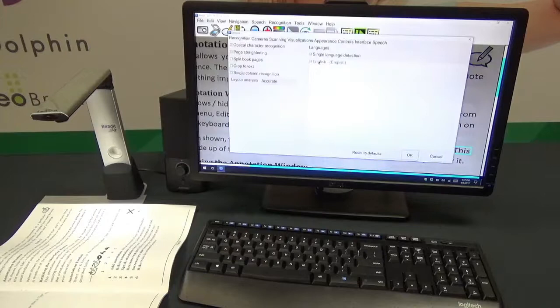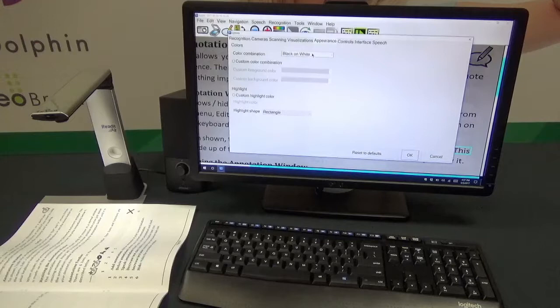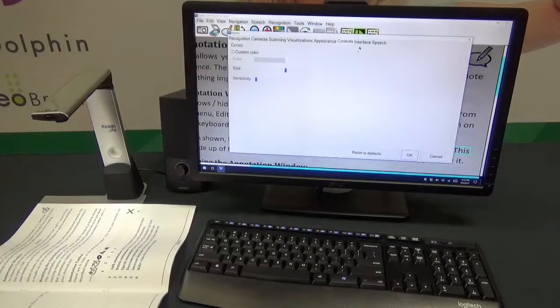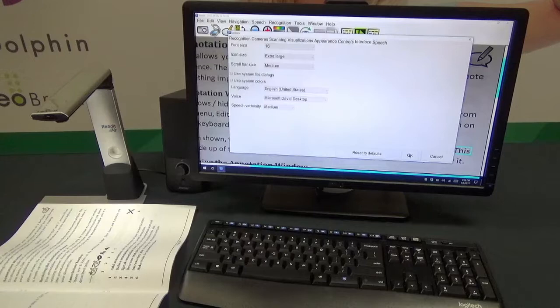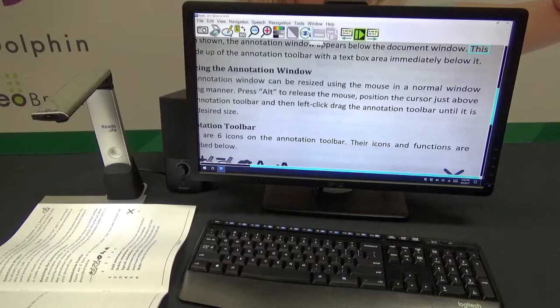There are a whole bunch of keyboard shortcuts you can use to control everything, and you can really customize your user interface as well. Going into Tools then Options, you can change Visualizations, Appearance — for example choosing your preferred high-contrast color combination from black on white, white on black, and many others — Controls including cursor and highlighter color, and Interface settings such as the font size used in menus and your preferred icon size to suit your monitor.